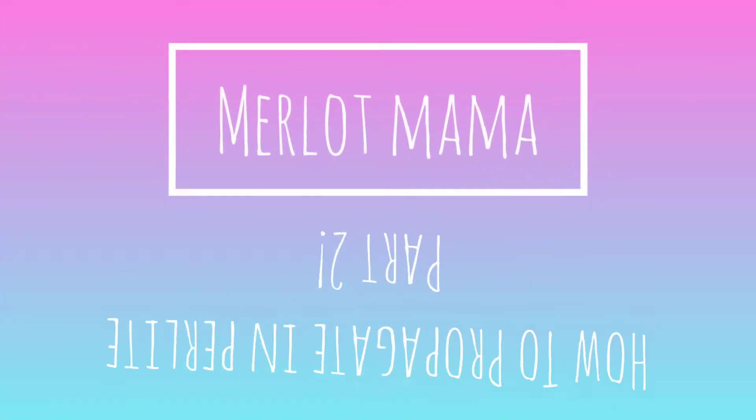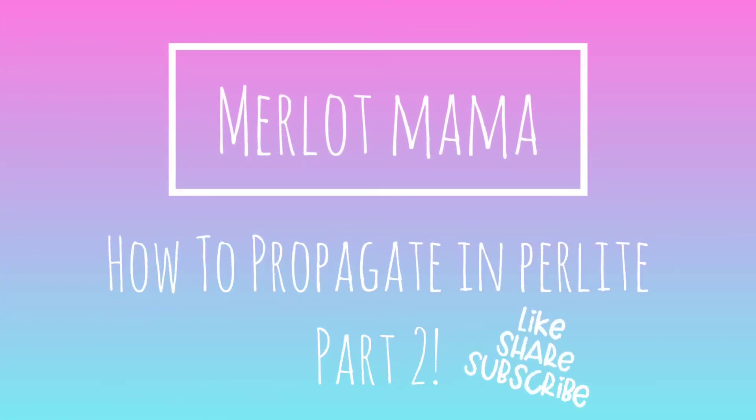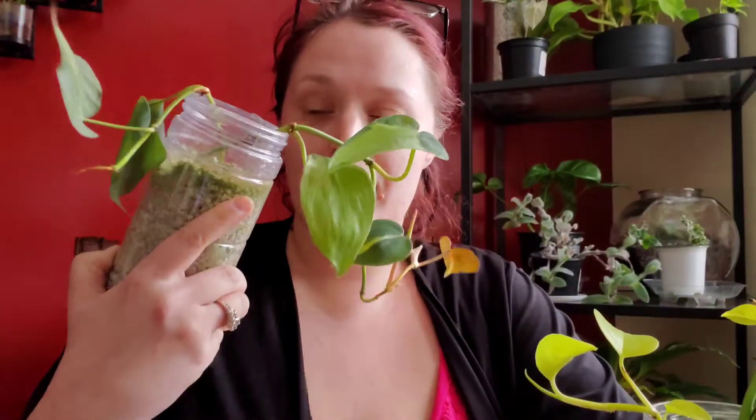Hey guys, welcome back to my channel. Today I'm going to be doing an update video. I made a video about three months ago about how to propagate in perlite, so these have been sitting in perlite under a grow light for about three months and I wanted to give you a little update on how it worked. I have the Brazil philodendron and the neon pothos — one in each.